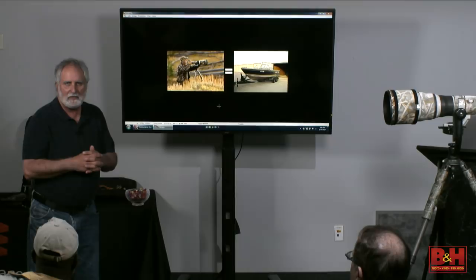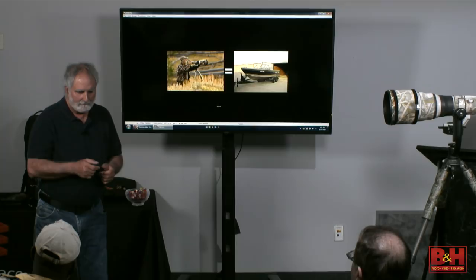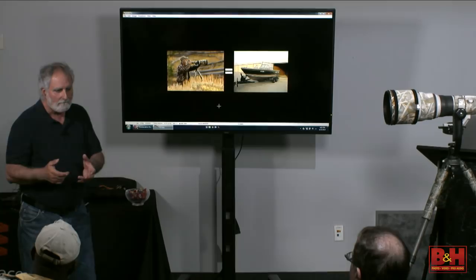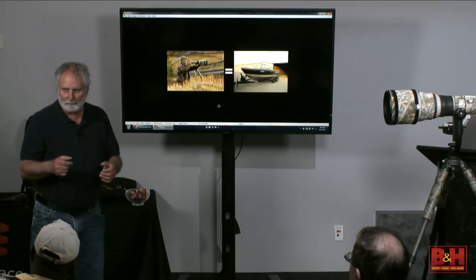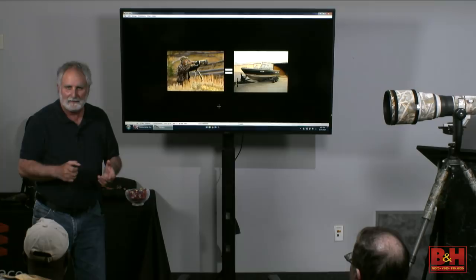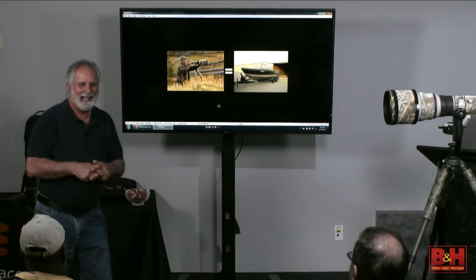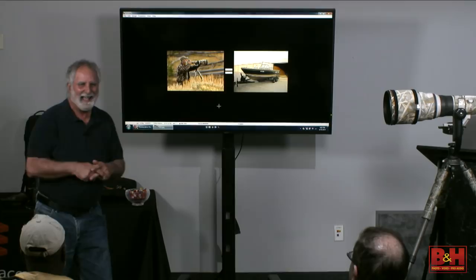My wife and I were photographing the unlimited hydroplane race on the Ohio River. She was shooting the digital camera and I was shooting the film camera. After a few boats went by, she wanted to try the film camera. The first boat that went by — eight frames a second with film — she just unloaded a whole roll of film. I said, honey, you can slow that down a little bit, and she said, why would I want to do that? I had two bricks of film and had to go buy two more — I created a monster.